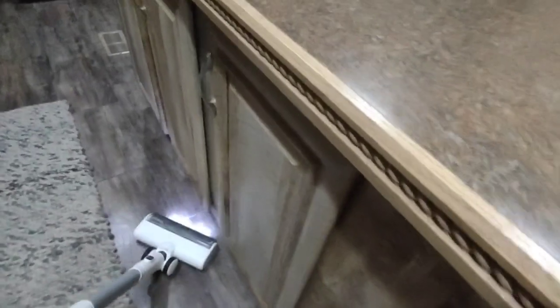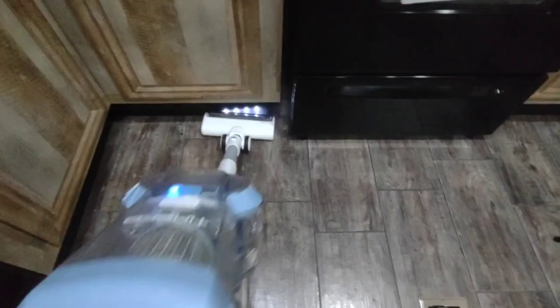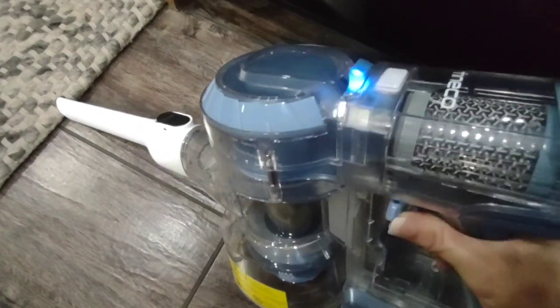It has a light on the front which is awesome. It also has a stick attachment that you can put on there, and you can also attach the long pole for those crevices that are hard to get to, which makes things easy. It is also a handheld, so you can use it in your car as well.